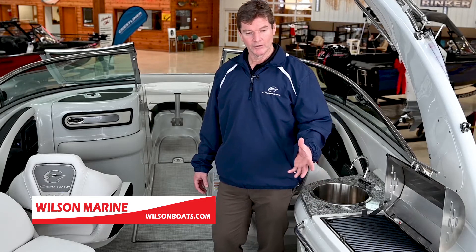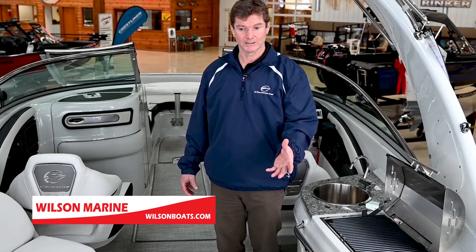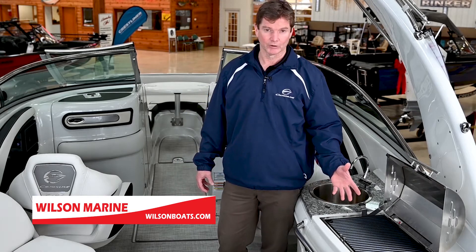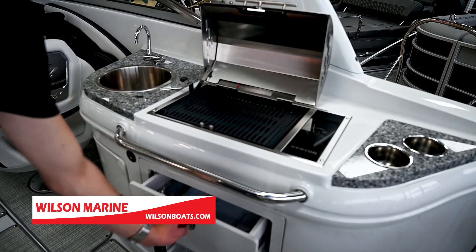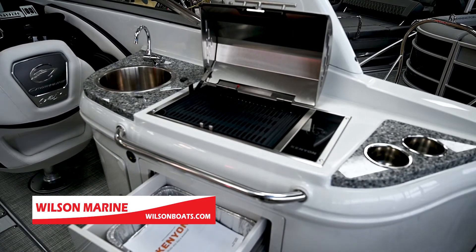As you step through, you'll go past the power reclining backrest on the sun pad. You come up to the grill area, so there's no reason to leave your hot spot — just stay out there and grill and cook. You have a cooled beverage drawer to keep everything nice and temperature oriented, and a sink here to wash up.